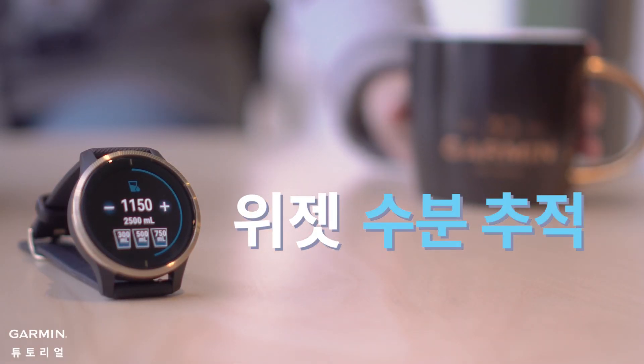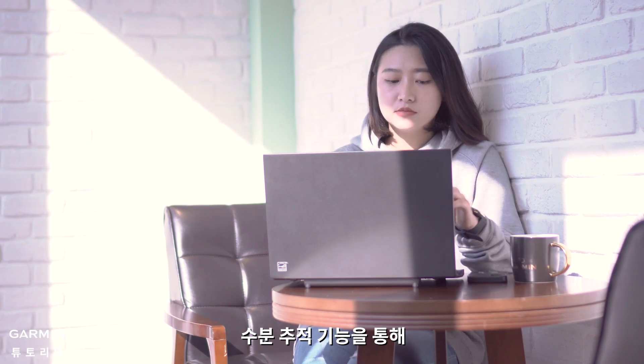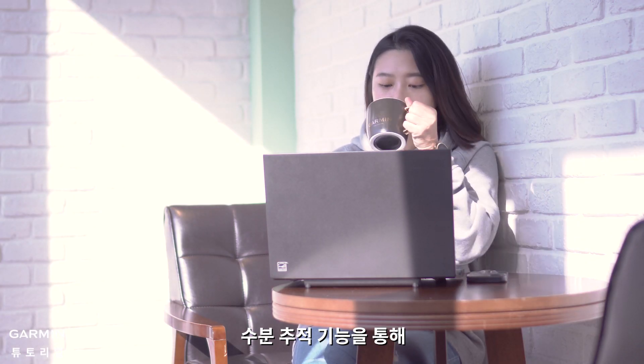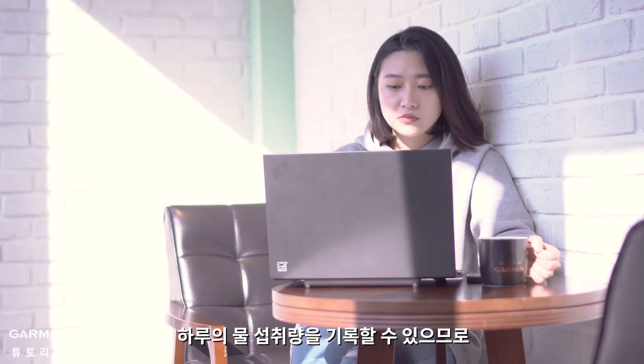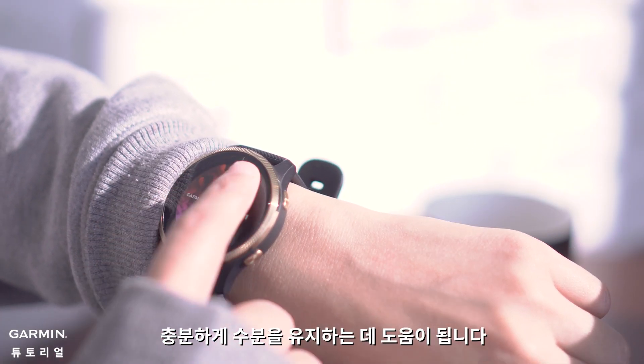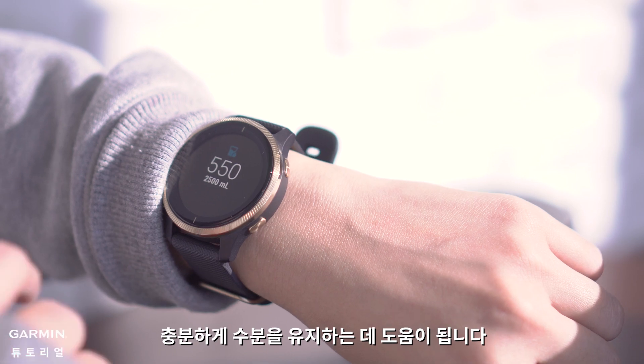Hydration Tracking. The Hydration Tracking feature on Garmin watches allows you to record daily water consumption directly using the watch, which helps you to build a good habit of drinking enough water every day.